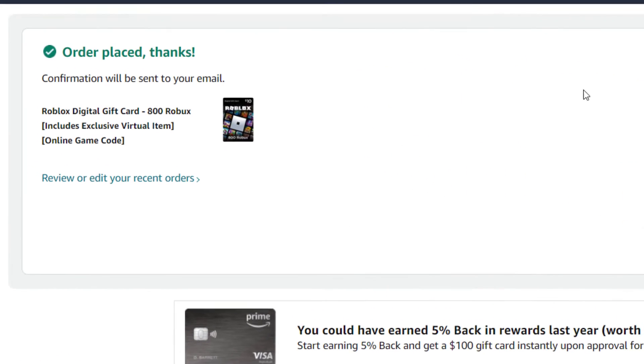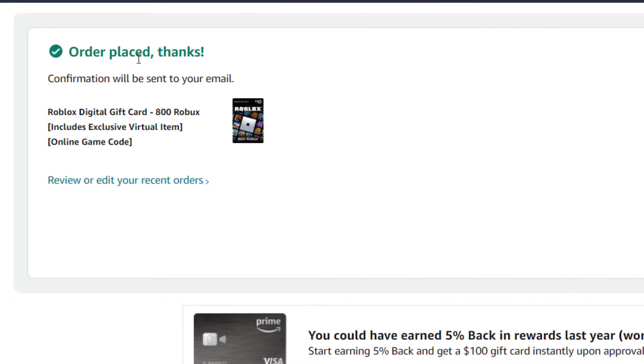As long as that went through, you're going to get a confirmation page saying the order was placed and you can review or edit the recent order there. It can be a little tricky finding the PIN number associated with the Robux you just purchased.